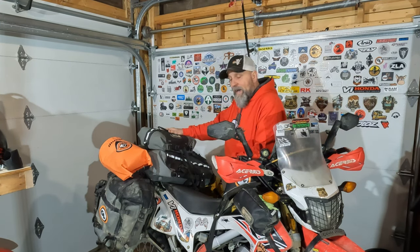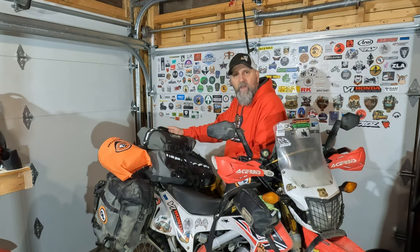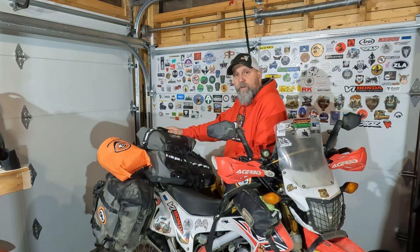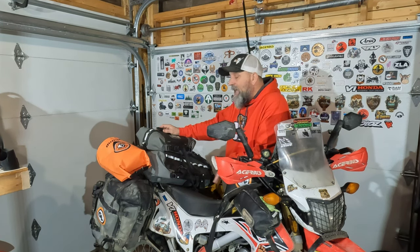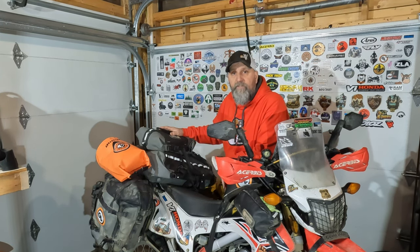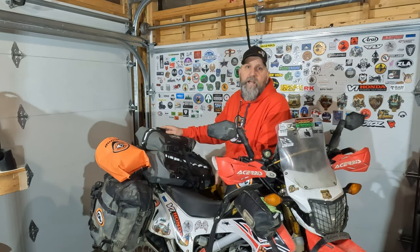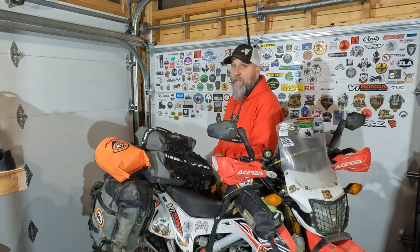Now we move to the back of the bike. Lots of people say sarcastically, 'Critter, can you get any more stuff on that bike?' And the short answer is yeah, I totally could. It looks like a lot but it's not — in fact a lot of these bags aren't even full. I do it this way because I like to compartmentalize things; I like everything in its spot, and there's a method to my madness.